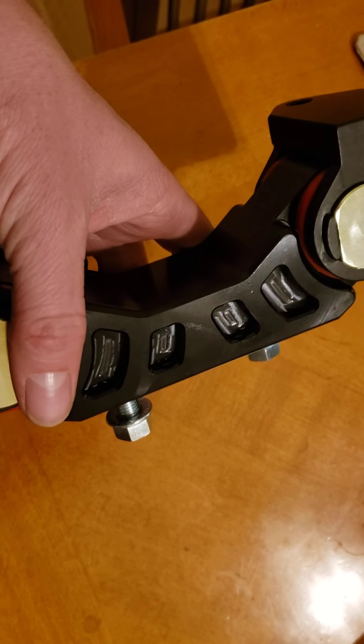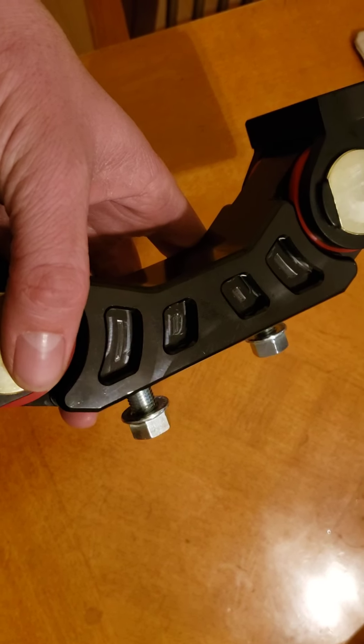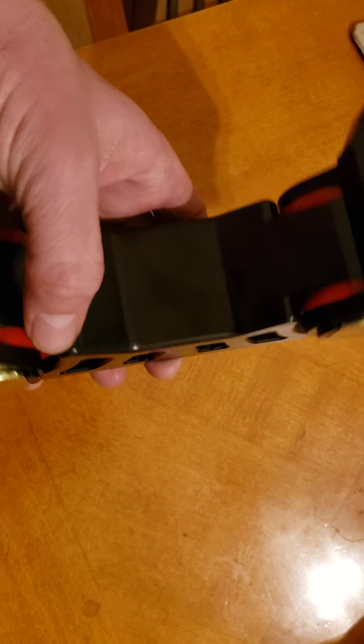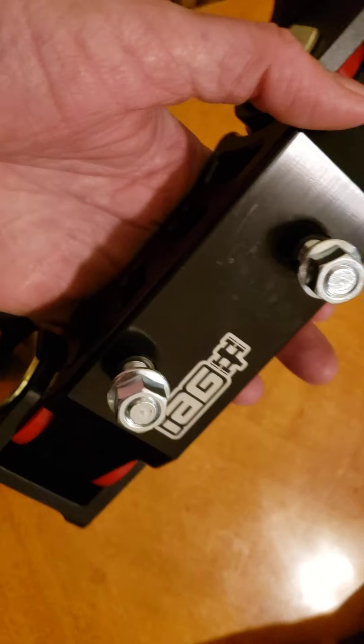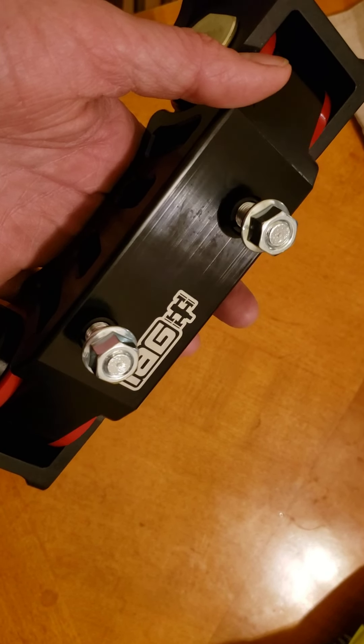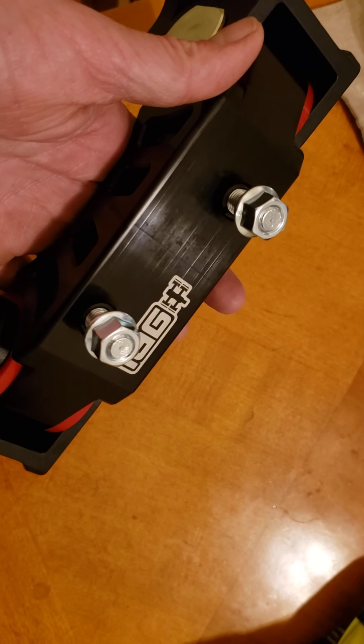I think I pissed off IEG and they might have sent me a blemished item. You guys can see that crack right up in the middle, and these lines.